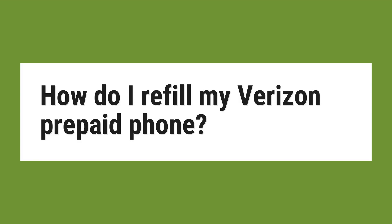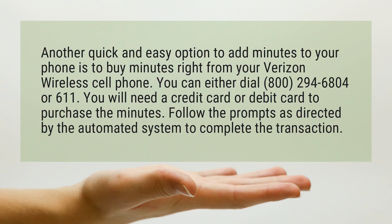How do I refill my Verizon prepaid phone? Another quick and easy option to add minutes to your phone is to buy minutes right from your Verizon Wireless cell phone.